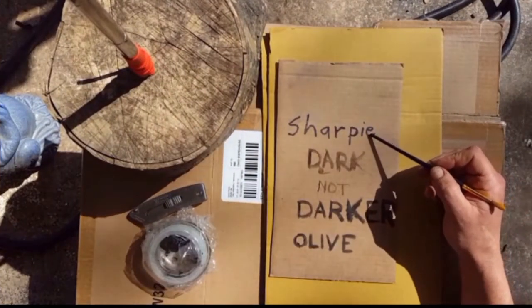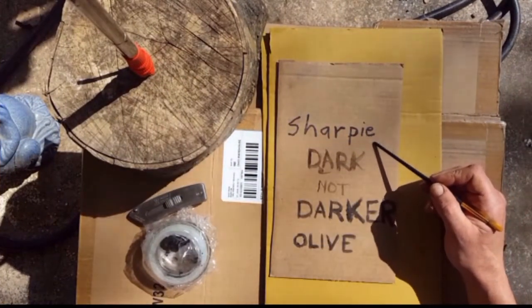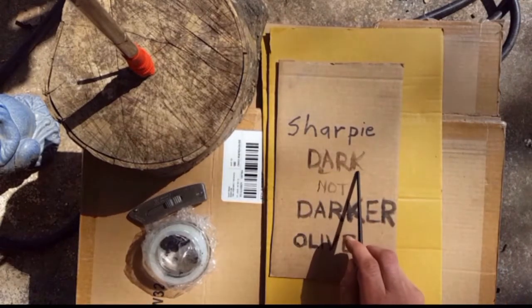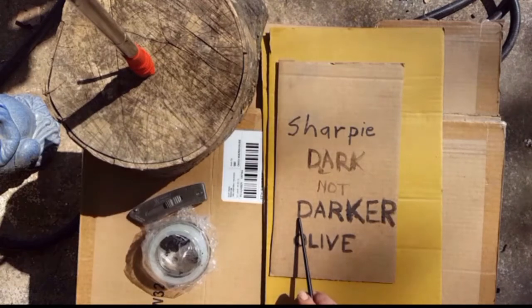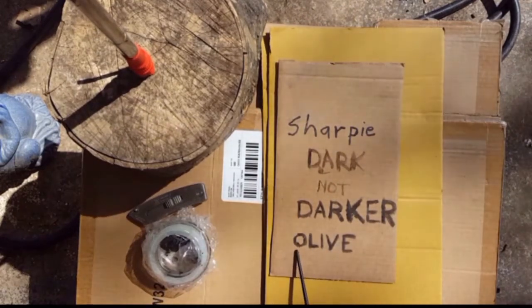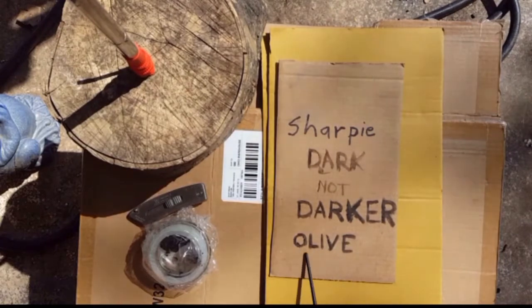You can see right here, I wrote with a Sharpie for you to have a comparison. This is just the ink caps by itself. This is the ink cap with the charcoal. And then I added a little bit of olive oil to it to make it run a little smoother. And that's that.